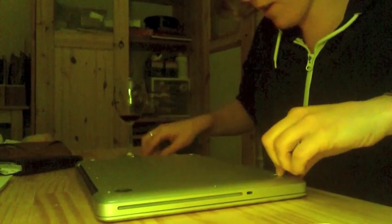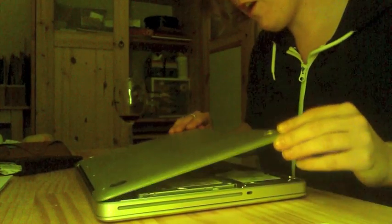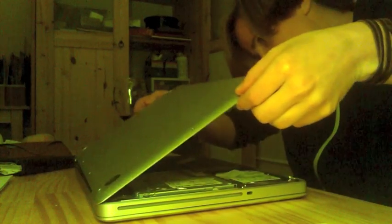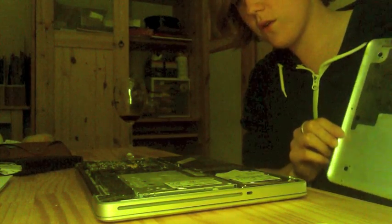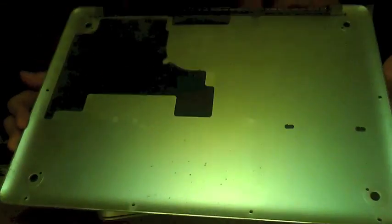So take off the top of your laptop. Whoa. What is that? Ew. It's so dirty. That is disgusting.